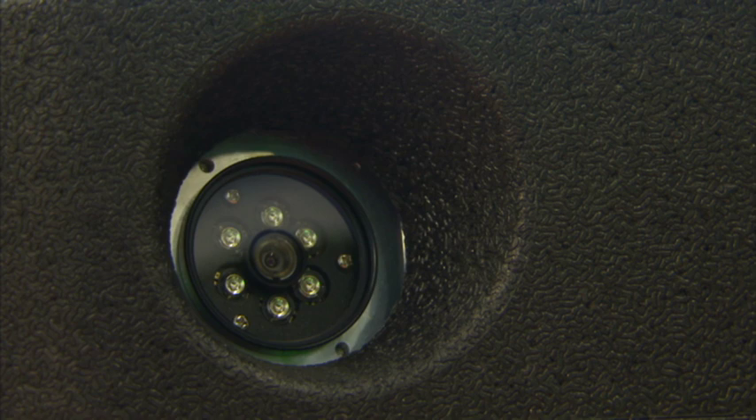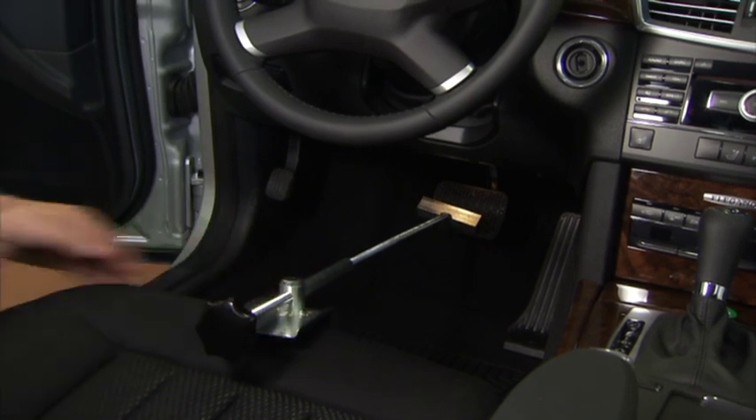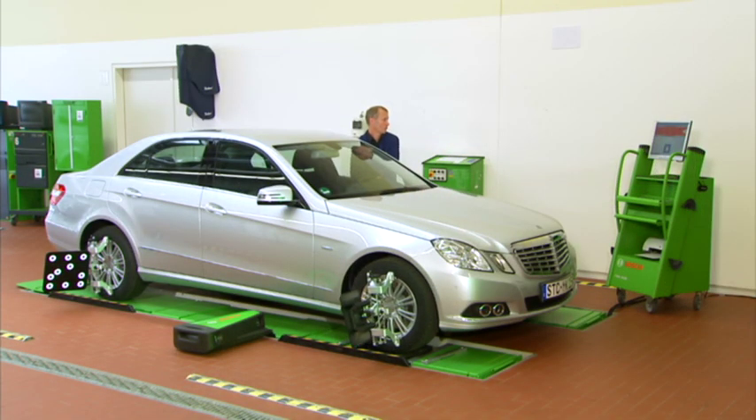Top technical efficiency and precision are ensured by the integrated camera system of Bosch. After the brake pedal lock is positioned, the caster angle and the kingpin inclination are determined using the 20 degree left-right steering procedure.